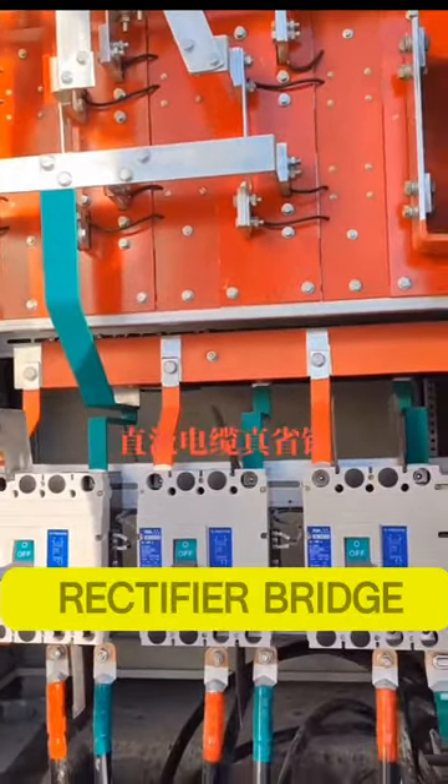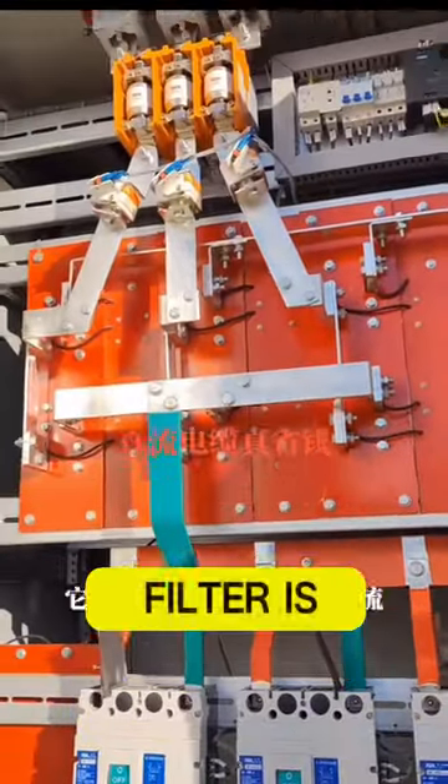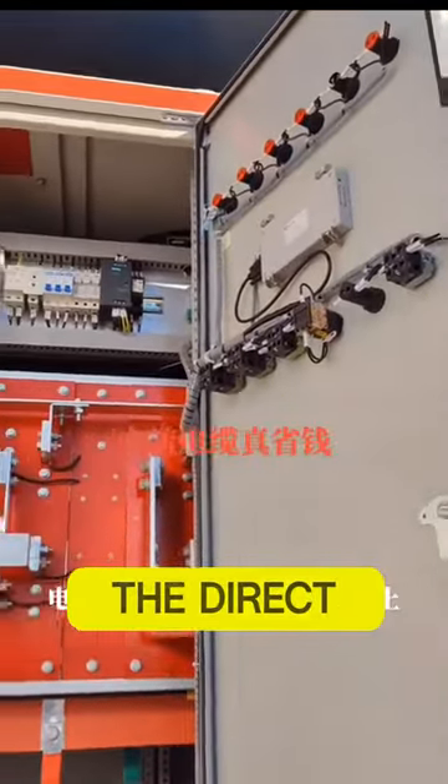The function of the rectifier bridge is to convert alternating current to pulsed direct current. The function of the filter is to filter out the high-frequency components in the pulsed direct current. The function of the inductor is to stabilize the direct voltage.